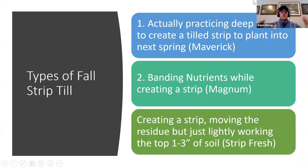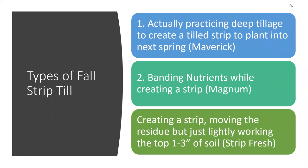There are many different types of strip till. The first and most obvious is actually practicing deep tillage to create a tilled strip to plant into next spring — that would be the Yetter Maverick. Now, when we say deep tillage, some guys immediately think 12 to 14 inches — that's called ripping, that's not strip tilling. When that 12- or 14-inch slot settles, you end up with a valley, not a mound. When we say deep tillage for strip till, we really mean six to seven inches — that's our deep.